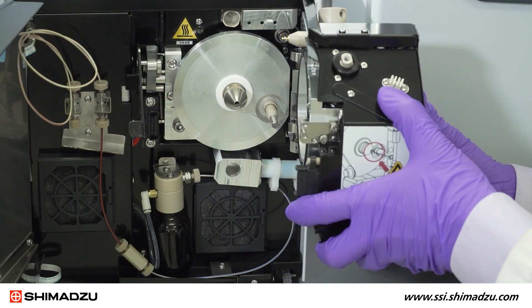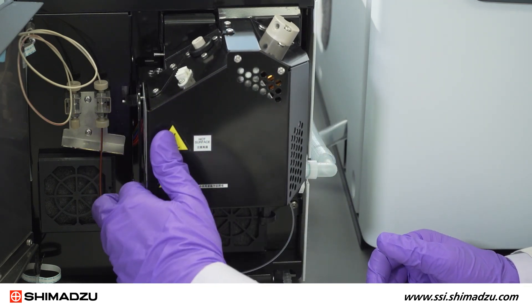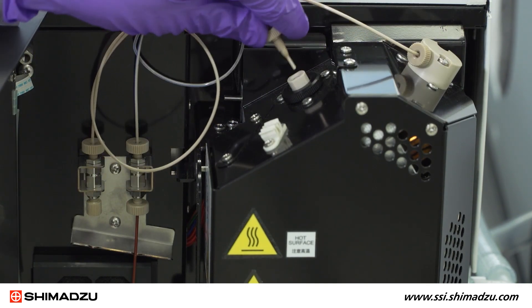Place the corona needle back into place on the heater flange. Reattach the ionization unit and lock it in place. Reconnect the LC tubing and initiate the heaters, voltages, and gas flows.